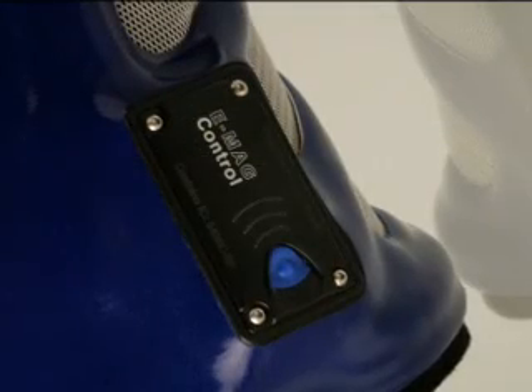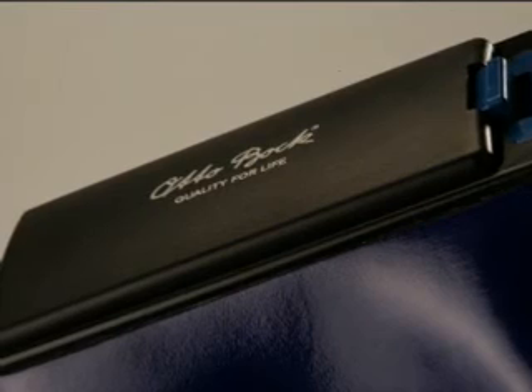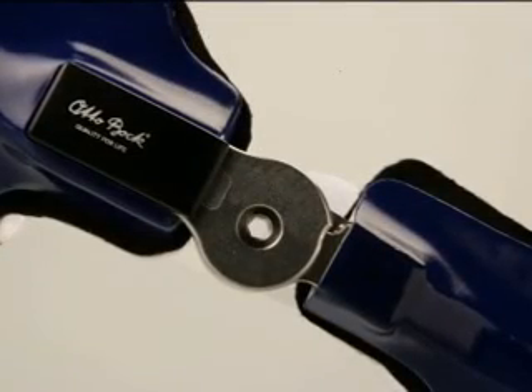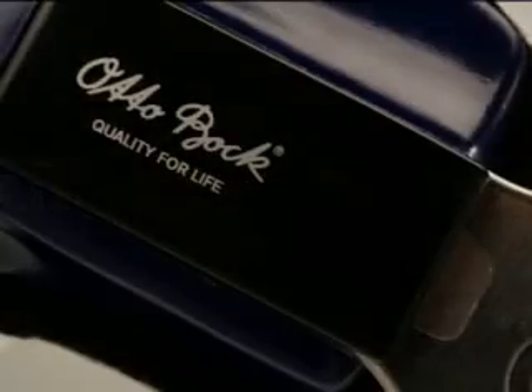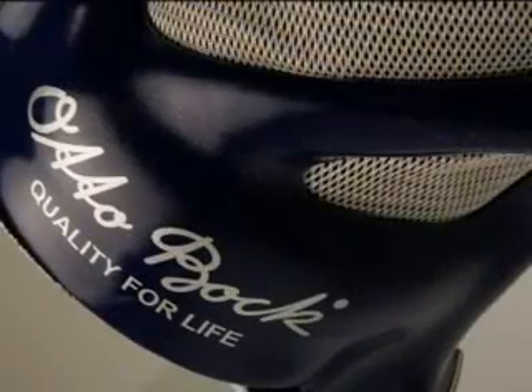The electronic control of the eMAG control knee joint system opens a new chapter in orthotics. This latest generation of orthotic components features a control function that significantly enhances patient comfort and safety. An innovation by Otto Bock, the medtech company — innovation that builds trust.